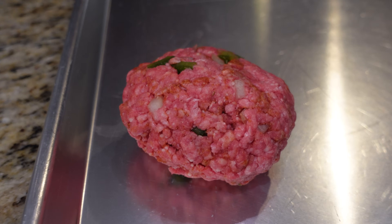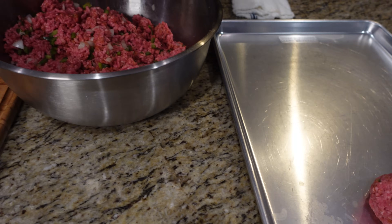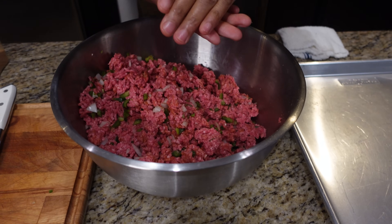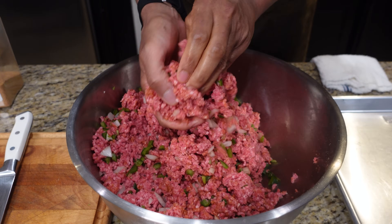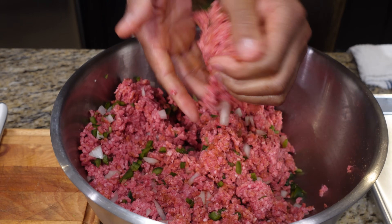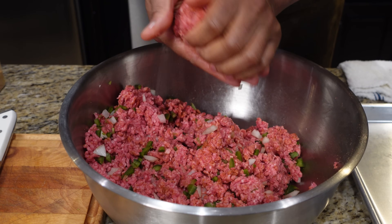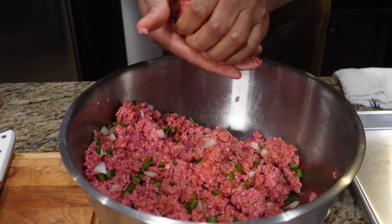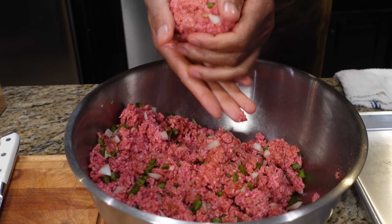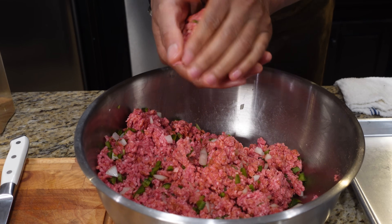You're gonna make them about the size of a good hockey puck. Now all the veggies in there are gonna keep these nice and moist — that's what you want because we're going in with high heat. The nice part about deep-frying is getting a beautiful crust on these guys. You can do them in a pan and it'll take you a little bit longer, but with the deep-fryer the whole thing is submerged.